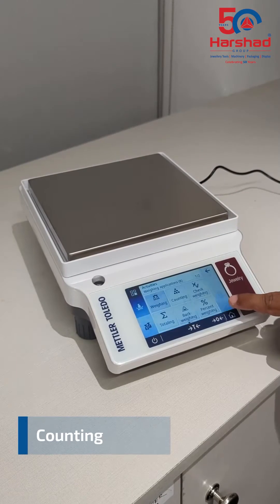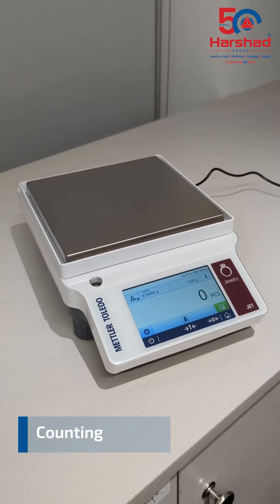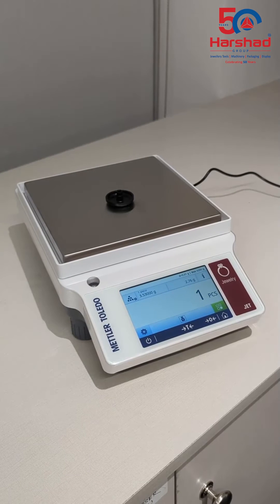Another valuable time-saving feature in JET balances is counting. This allows the user to measure and set the weight of one item, weigh multiple pieces of the same item, and the balance will then display the number of pieces.